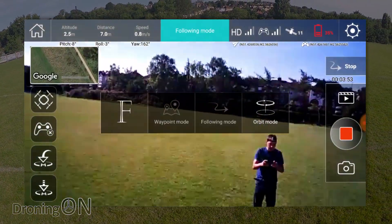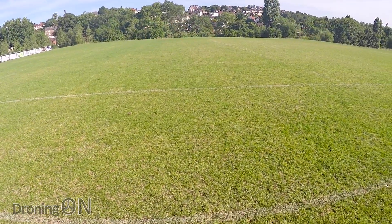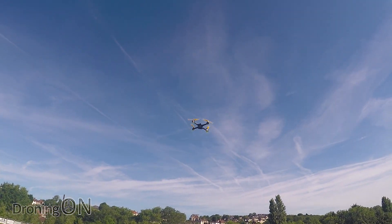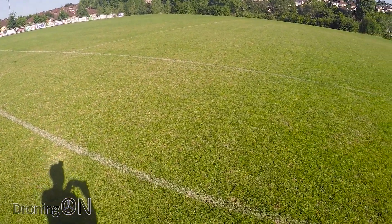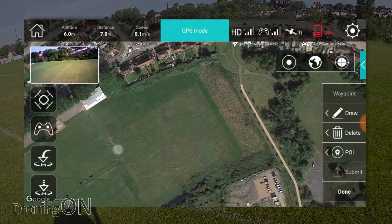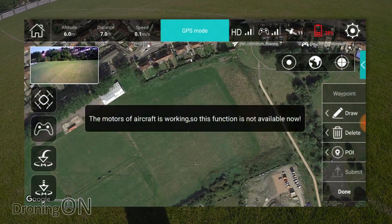I'm going to try orbit mode. Orbit mode doesn't work when the battery is less than 35% — that's frustrating because we're just at 35% now. What a shame. Let's try waypoint mode. I have to pause and apologise for not reading the manual. If I had, I would have known that waypoint mode can only be set up when the drone isn't flying. It looks like waypoint mode doesn't work either when you've got a flat battery. This is a bit disastrous.